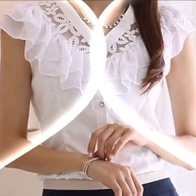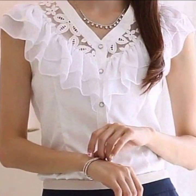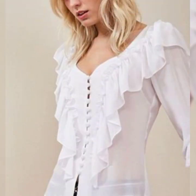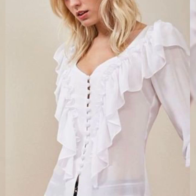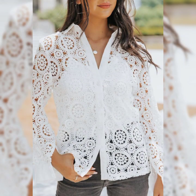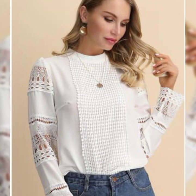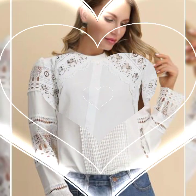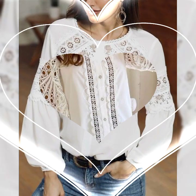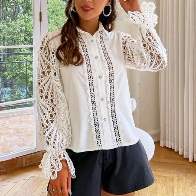My dear friends, if you are a college girl or a business girl, this collection design is very amazing and fantastic for you. There are 100 beautiful designs and 100 beautiful ideas — a very awesome and fantastic collection.